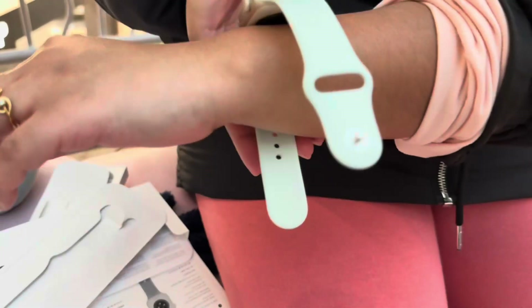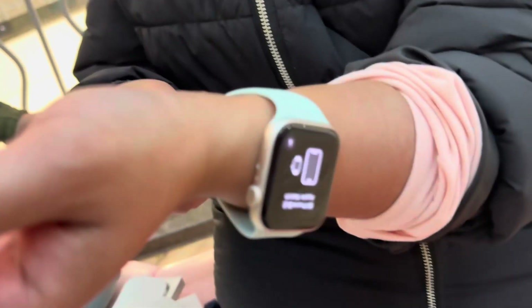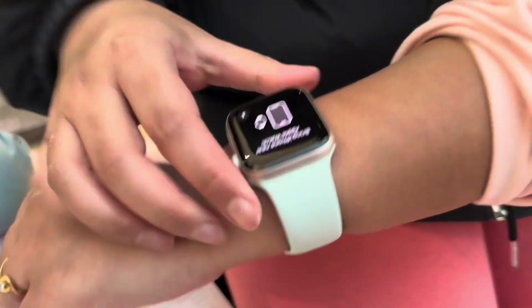There are two different types of band. One requires both sides to be open and set in a specific way. The other is stretchable, which you can fit on your arm. The stretchable band comes in two sizes — medium and small — so you can choose depending on your size.